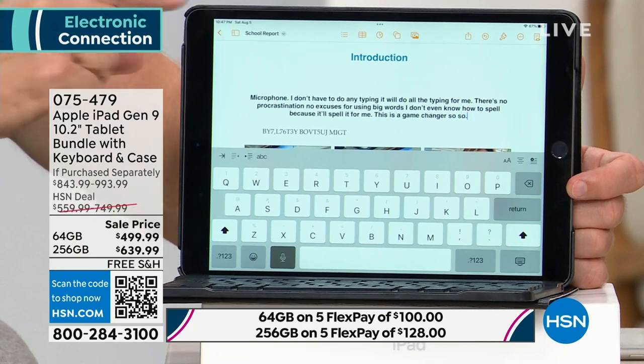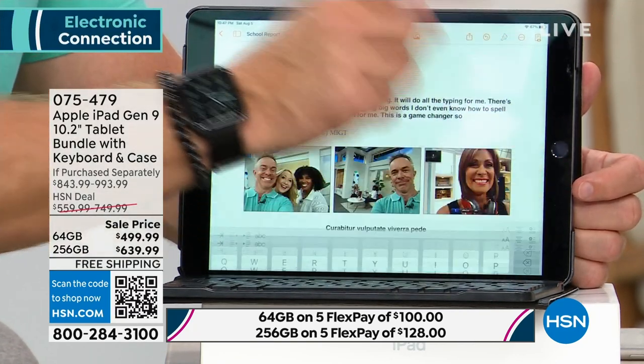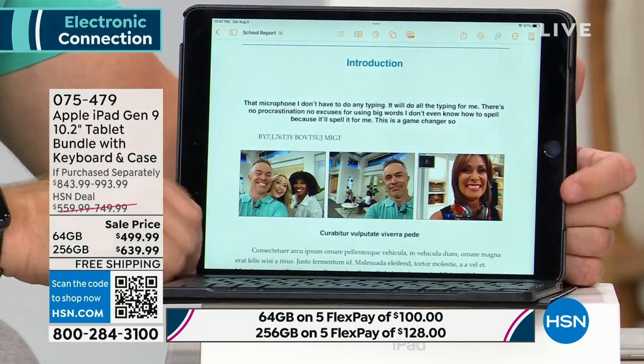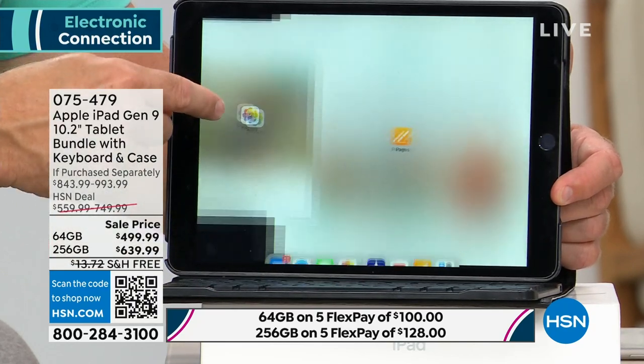So if you have one iPad in the family, this might be the time to get a second one and enjoy the upgrade. This is that ease of use. It gave me a nice little template here, but I want to add pictures. How do we do it? Photo library. I just drag it over to the side.